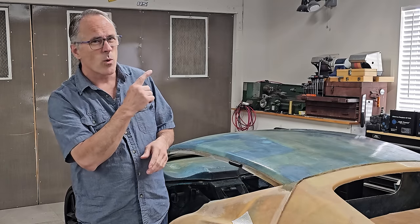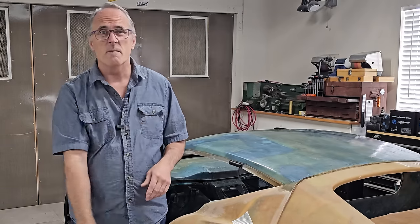Anyway, thanks again for coming by. I'll put links to those reference videos right up here - working with fiberglass and other FRPs, and is carbon fiber worth it? That's our video for today. Hope you enjoyed it - come back and see us again.